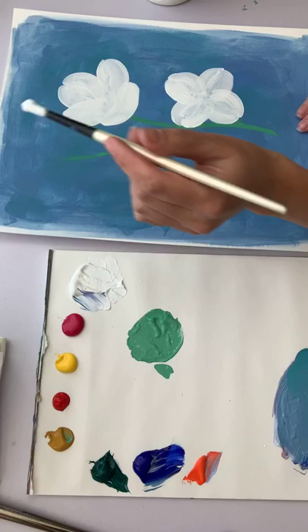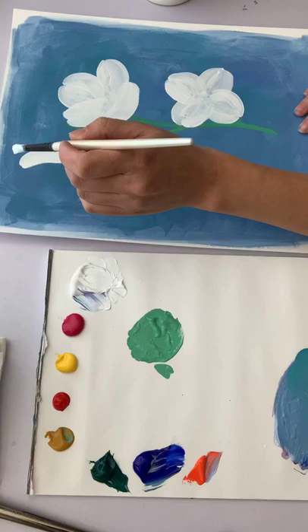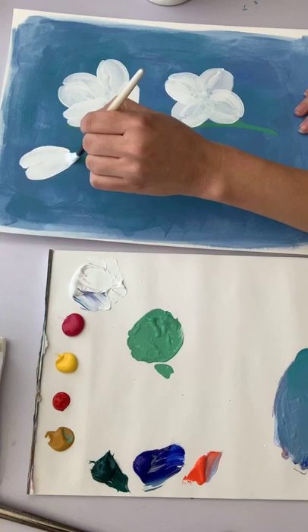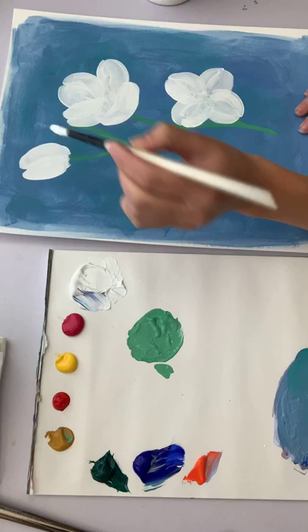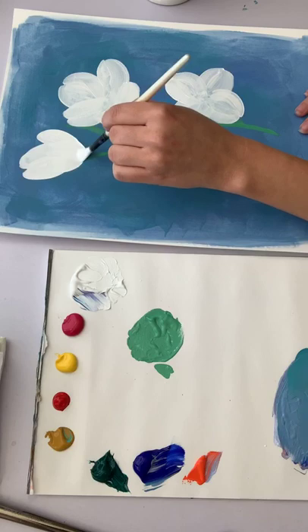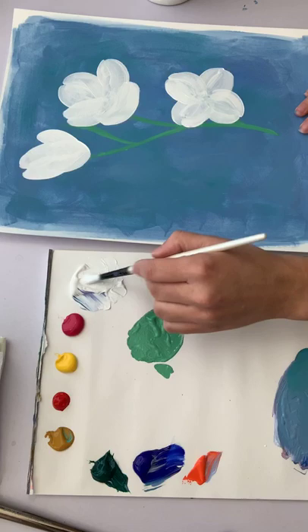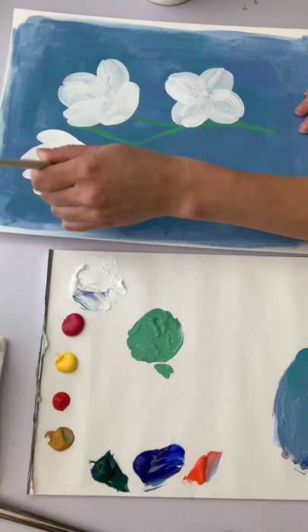We're going to have one bloom right up here. I'm already feeling like this might be a little sparse — there's not much over here except a leaf — but we'll keep going and see how it looks. This one is almost like a folded-up bloom where you don't really see much of the inside, so this is a petal kind of overlapping over the front.